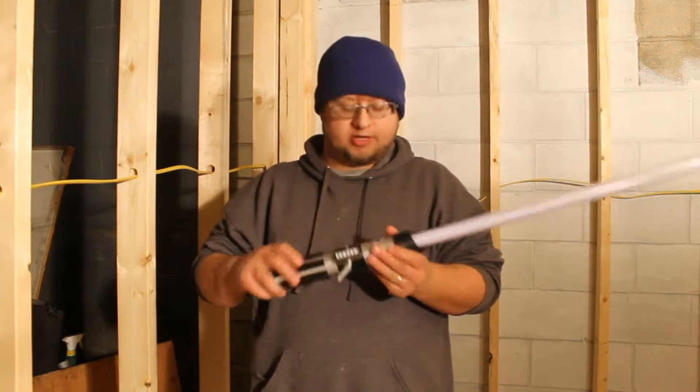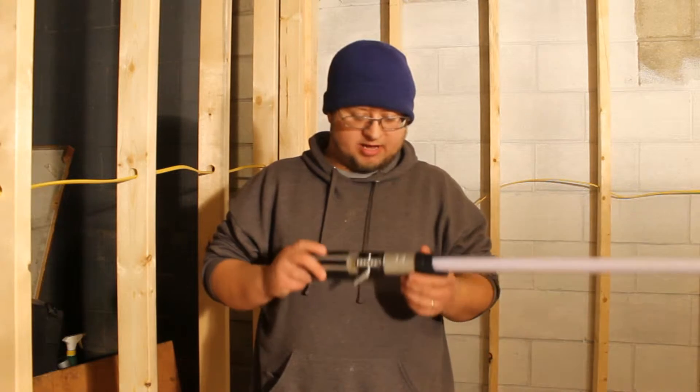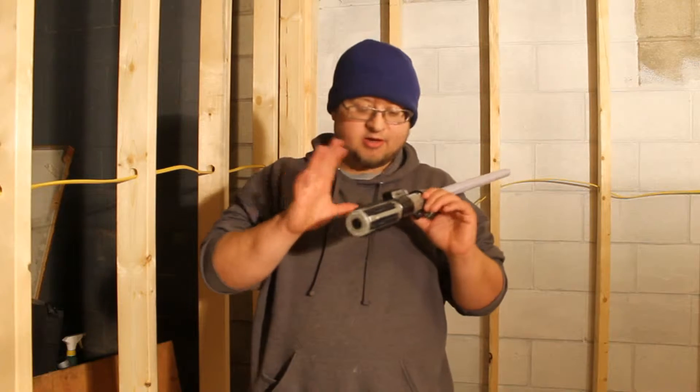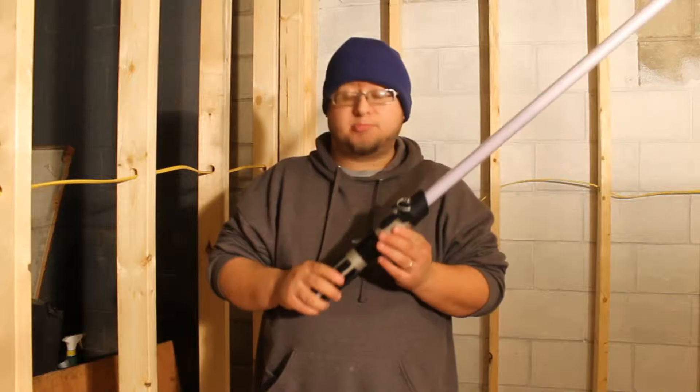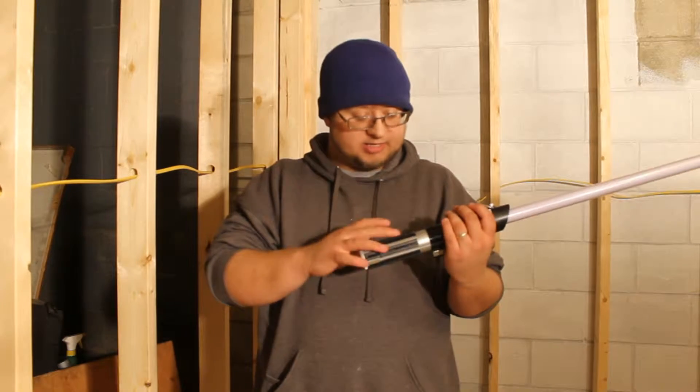It's a kid's toy — it cost me around 30 bucks. As you can tell, it is not like a replica. I mean, it is almost exact, but it's not a replica. It is plastic, not metal like the other one, and it does take batteries.